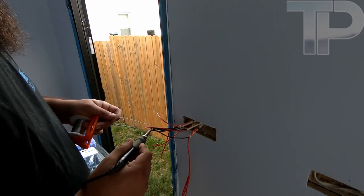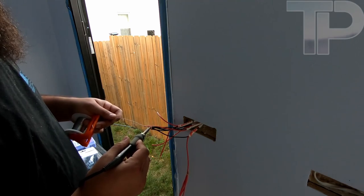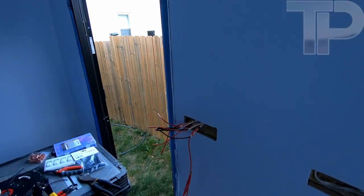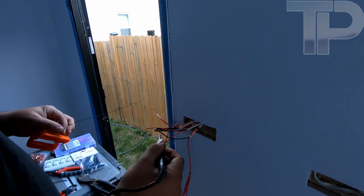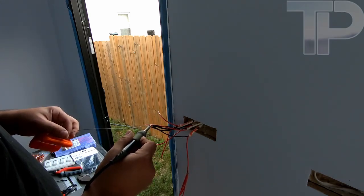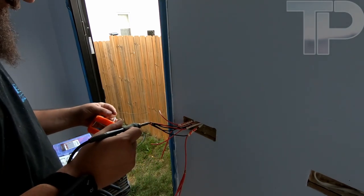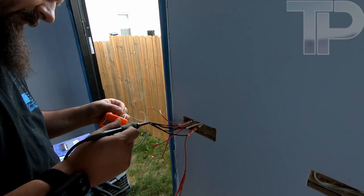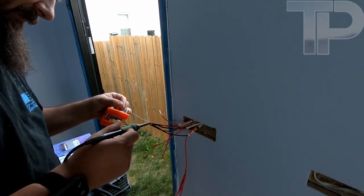I may actually crank this up — I had it set very low because I was doing those XT30s the other day. Yeah, let me crank it up a bit. It's already starting to take solder. I'm actually soldering it on the backside of the iron.